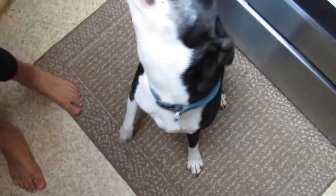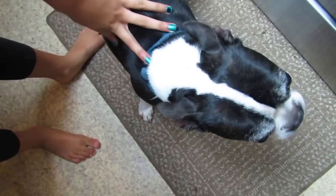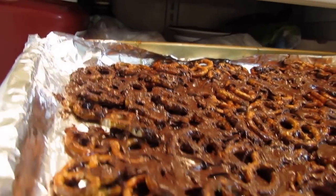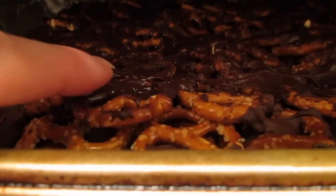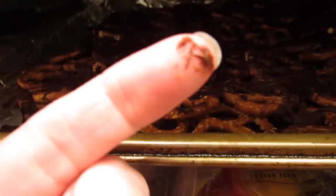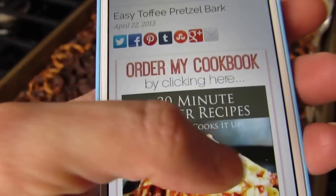Come here, Tux! This is our little Boston Terrier — he's almost 11 years old. Boston Terriers are great family dogs. Gotta put it in the fridge. So it's been setting for a while and some areas feel hard, but as you go into a little crevice it's still kind of chocolatey, so I think it needs more time — maybe an hour in the fridge.